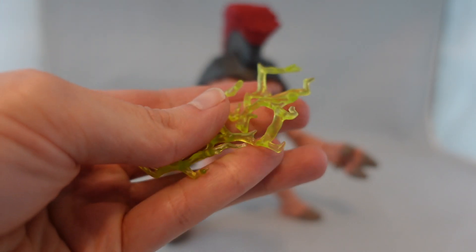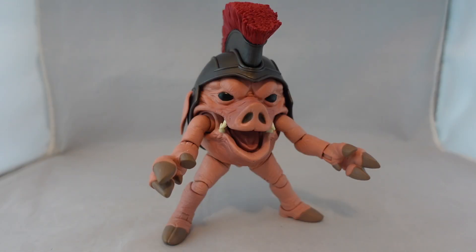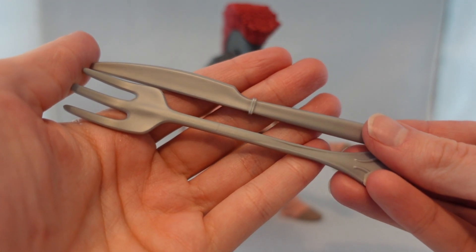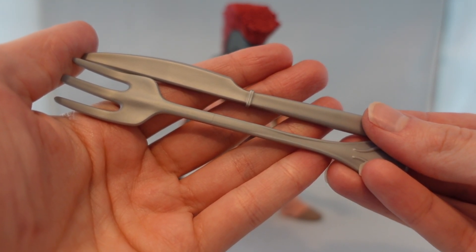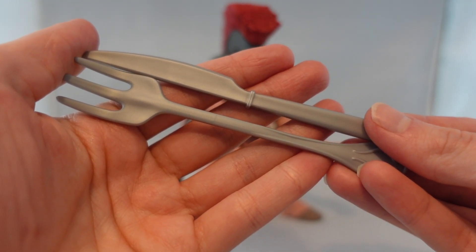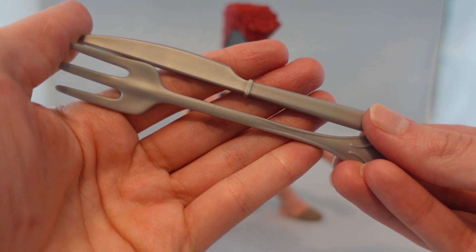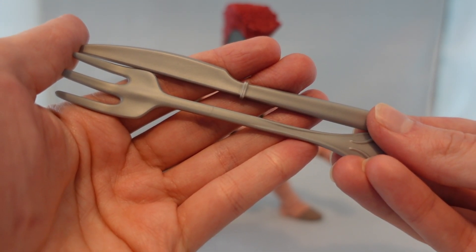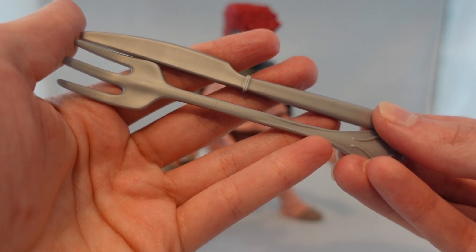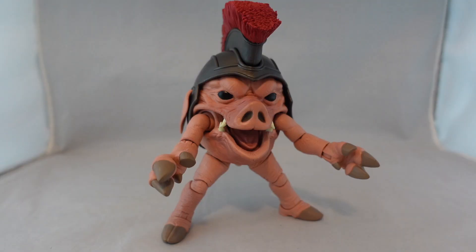It comes with a standard Lightning Effect part — really nothing too special. There are two extra hands: one generic open hand and one closed fist, while the ones already on him are both for holding weapons. Speaking of weapons, he includes a knife and a fork, which is honestly one of the negatives. It's nice that he includes them, but they look really cheap — just gray. It would've looked nicer if they were a shiny silver, but it's not a deal breaker.